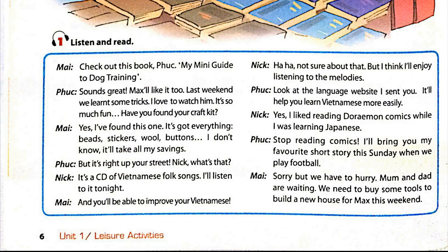Have you found your craft kit? Yes, I've found this one. It's got everything — beads, stickers, wool, buttons. I don't know... it'll take all my savings.